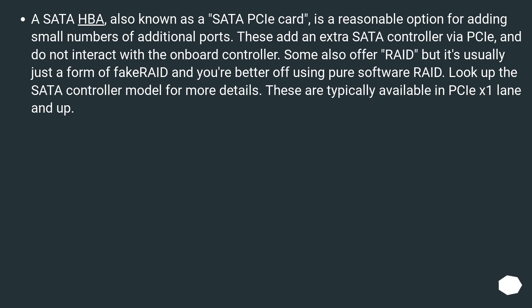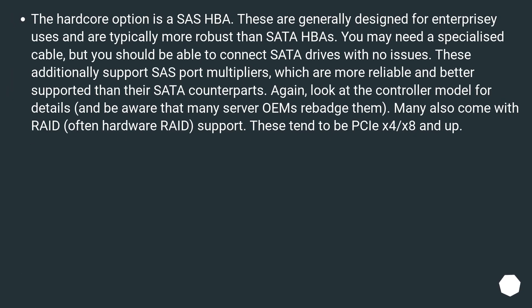These are typically available in PCIe x1 lane and up. The hardcore option is a SAS HBA. These are generally designed for enterprise use and are typically more robust than SATA PCIe cards. You may need a specialized cable, but you should be able to connect SATA drives with no issues. These additionally support SAS port multipliers, which are more reliable and better supported than their SATA counterparts. Again, look at the controller model for details, and be aware that many server OEMs re-badge them. Many also come with RAID, often hardware RAID, support.